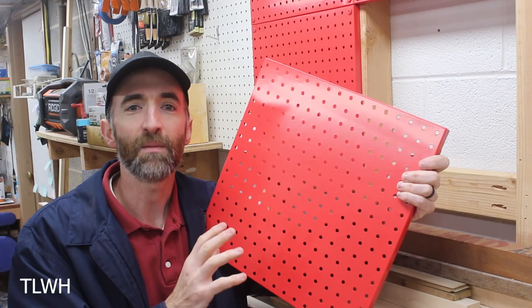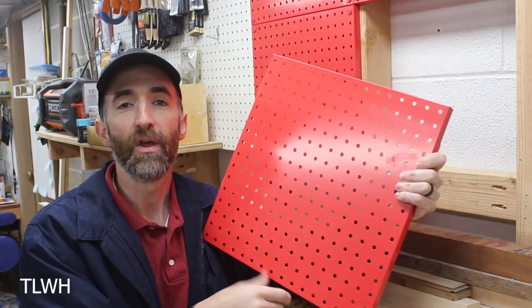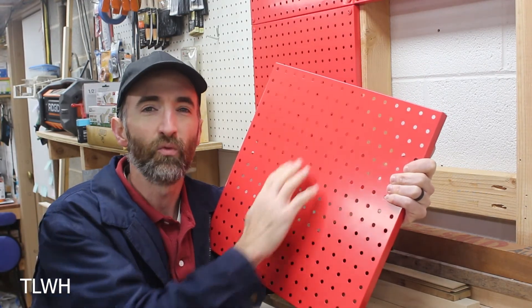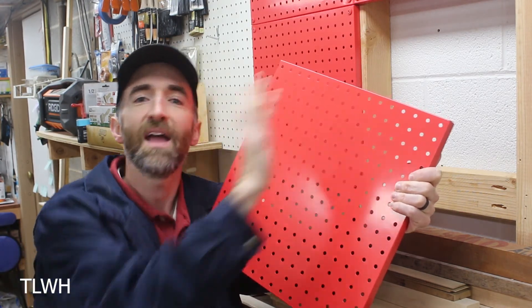One of the big downsides to metal pegboard is the inability to cut it easily. Let's say you had an outlet in the wall and wanted to put the pegboard over it — you'd have to use a grinder to cut it out, and then apply rust inhibitor or repaint the whole thing to make it look nice. With standard pegboard, you can easily cut it out and add it to the wall.